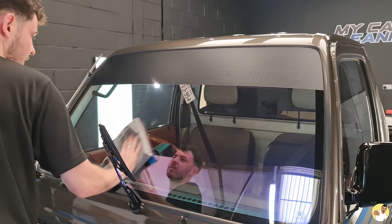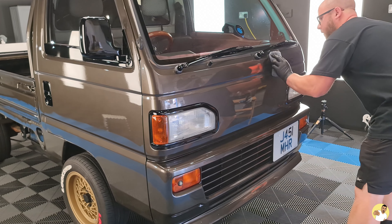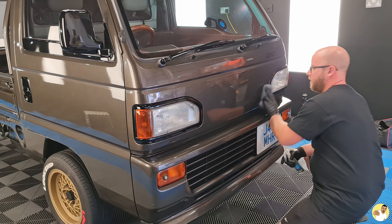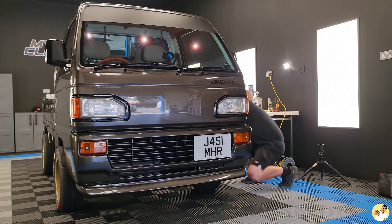Elliot tackled the glass for me as well, getting a mirror-like finish on it, before Matt started his next job of applying a ceramic coating. Unlike most ceramic coatings this one is extremely easy to apply, and I've been assured that even a novice like me could do it.